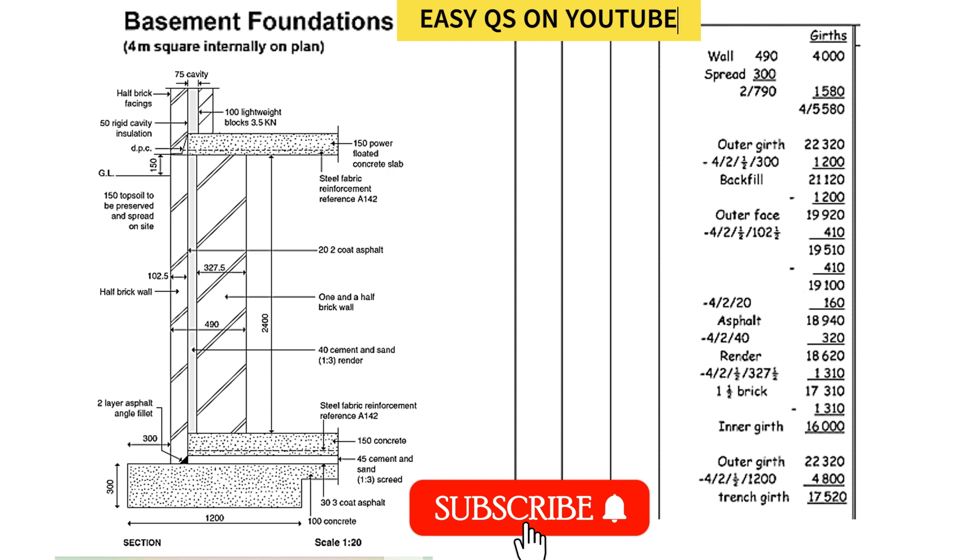I will be using an example from a book called Willie's Quantity Surveying — I'll write the name in the description box so you can look for it. For the square basement, I'll go through how the takeoff is done. I had done another video on taking off a rectangular basement and this one is just slightly different. If you understand a basement foundation, you can do an underground water tank — they are essentially the same.